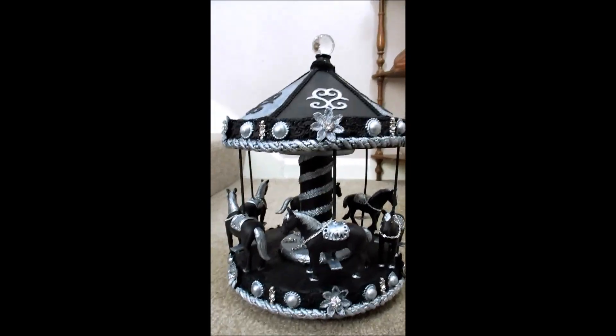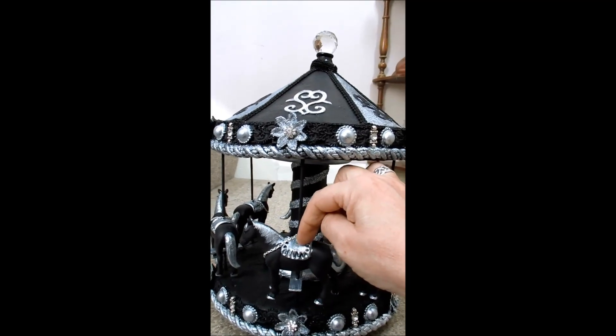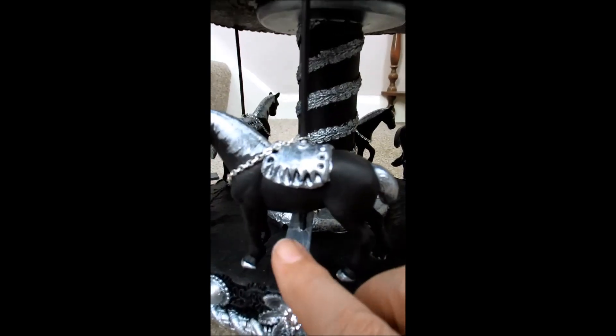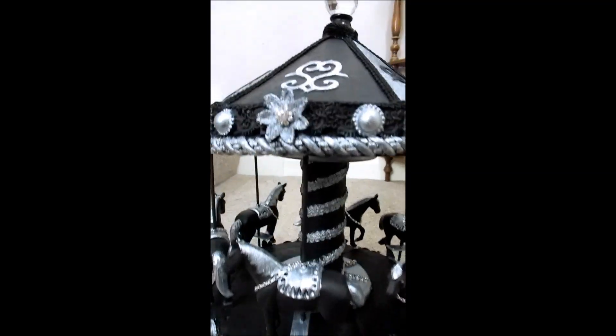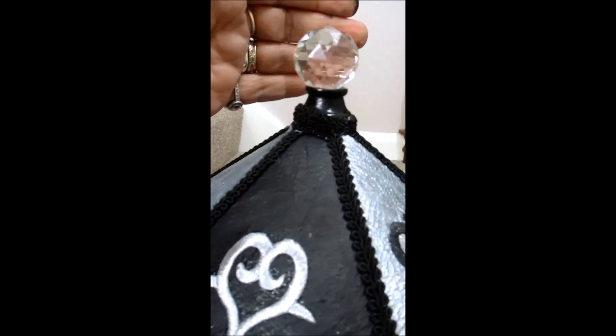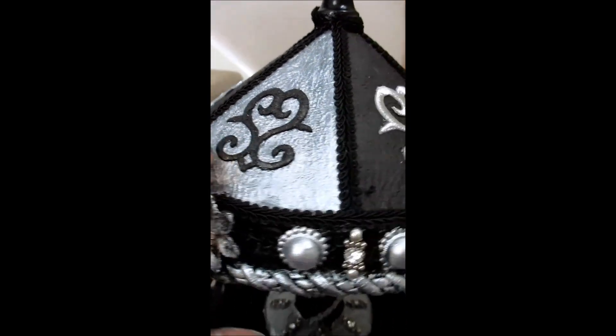We had Raymond drilling the back of the horse in its back so we could get this in. They've got little step things here so you can get up. Then my poles went in there. At the top, we've got a huge, huge crystal. And then these were appliques, silver ones, and I painted three of them black so they matched.